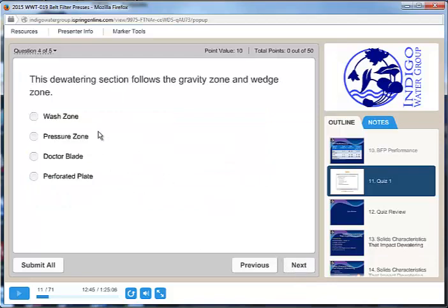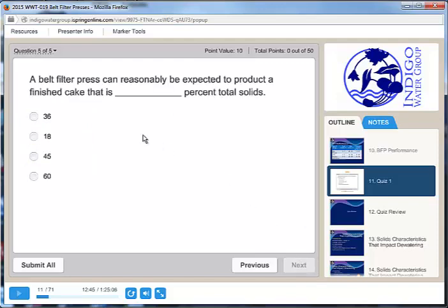This dewatering section follows the gravity zone and the wedge zone — that is going to be the pressure zone. A belt filter press can reasonably be expected to produce a finished cake that is blank percent total solids. About 20% is reasonable. The closest number here is 18%, so I'm going to select 18%.